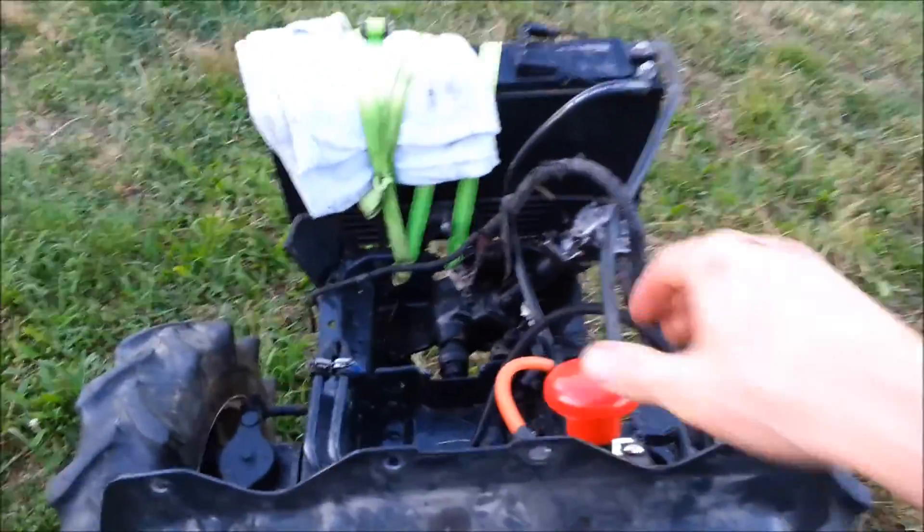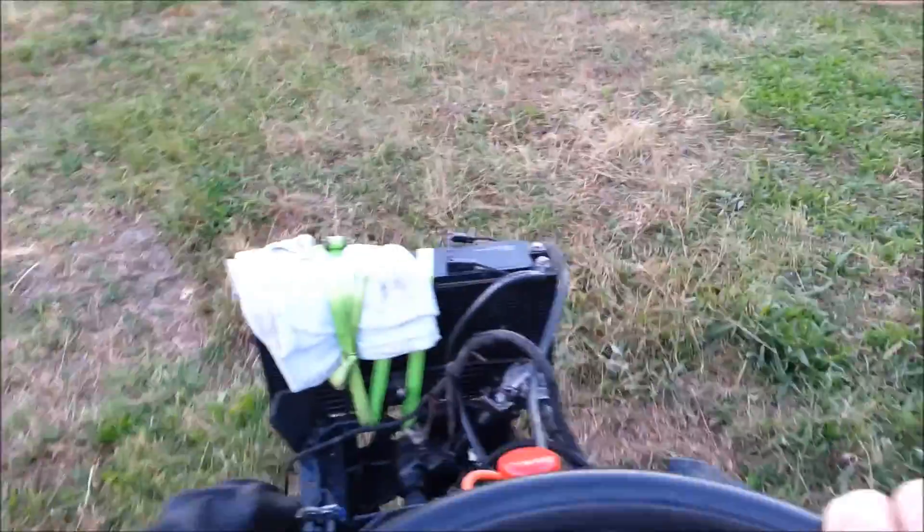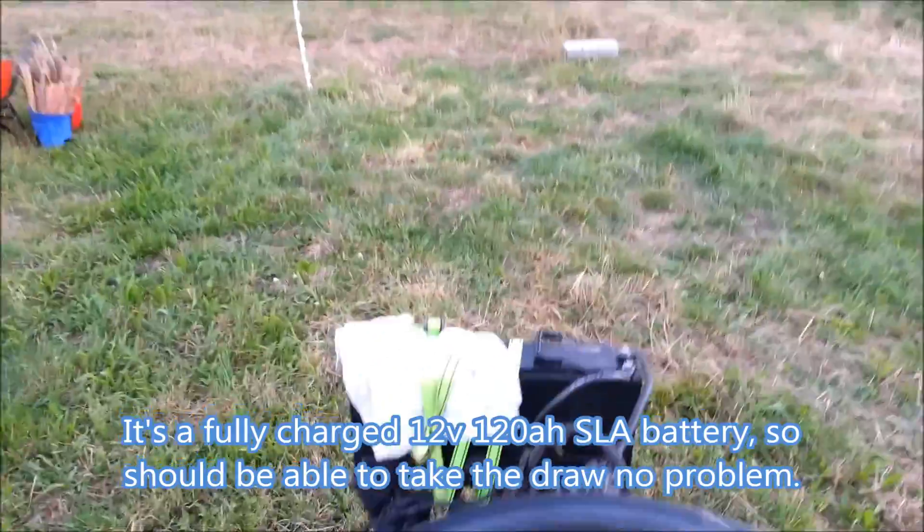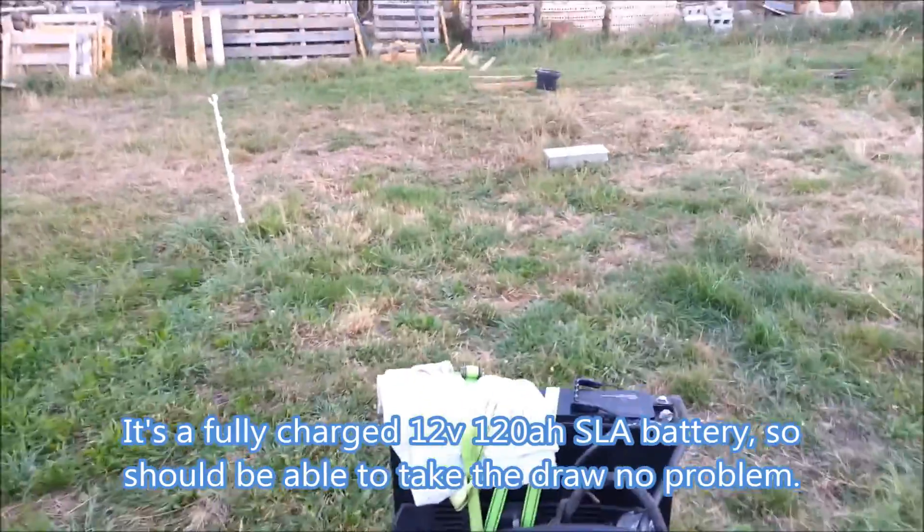Let's go back home. Hurrah! Completely killed the battery. Something's leaking. I'm so happy — this is awesome.